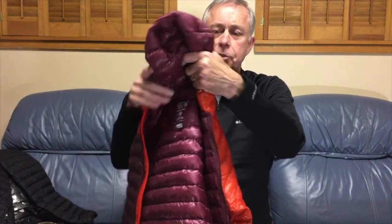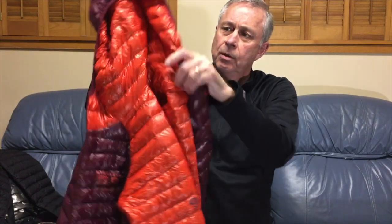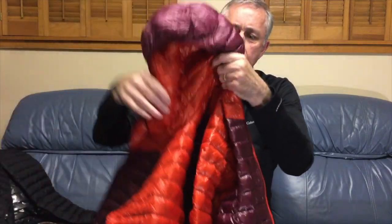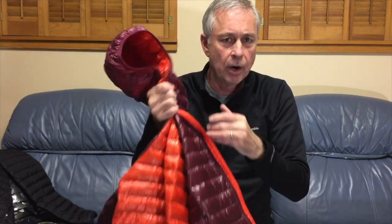This is the hooded version of the jacket. It also comes without the hood, which is somewhat less expensive, but I wanted the hood, so this works great for me.